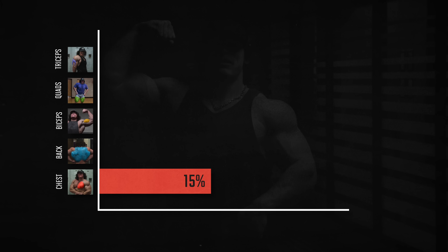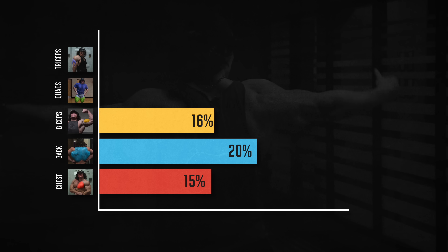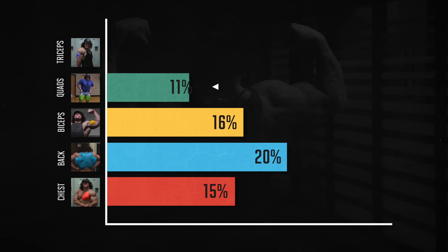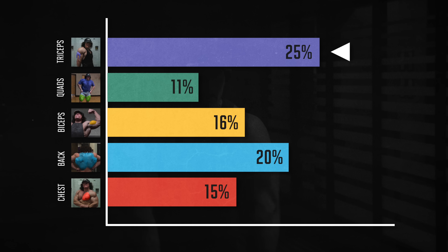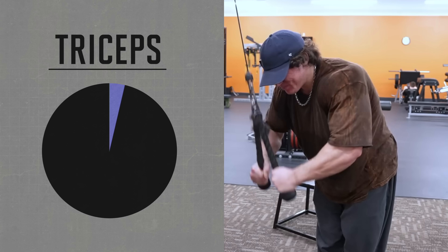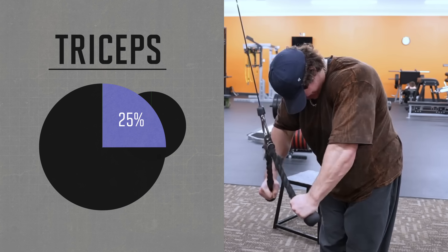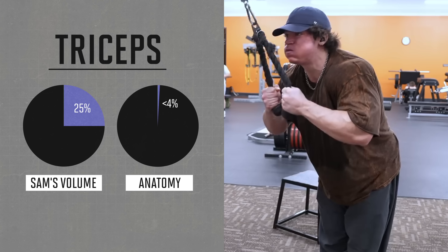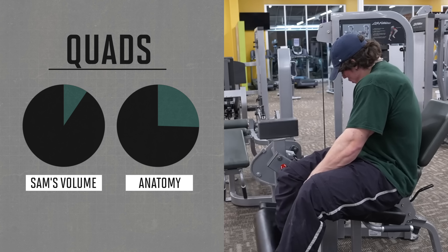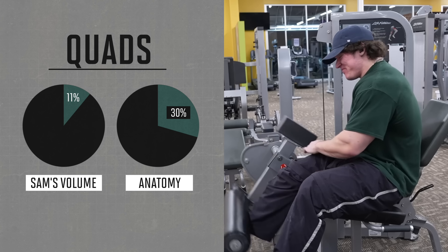15% of those sets were for his chest, 20% for his back, and 16% for his biceps. Interestingly, only 11% of Sam's total training was for his quads, yet 25% went to his triceps — one quarter of Sam's total training is triceps training, yet anatomy research tells us that the triceps are less than 4% of total body muscle, while the quads are, by far, the biggest muscle in the body at almost 30% of total body muscle.